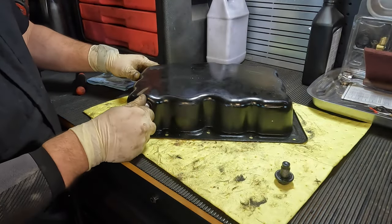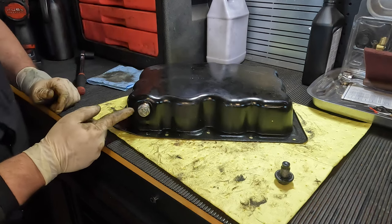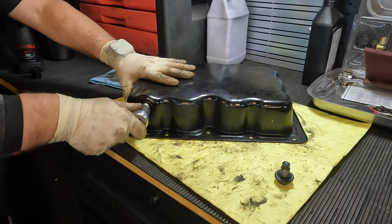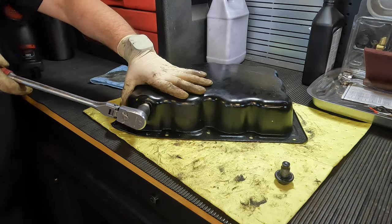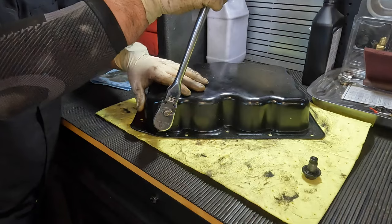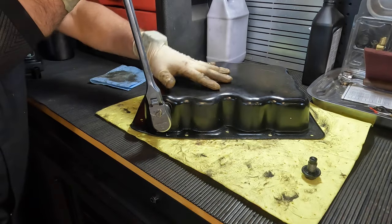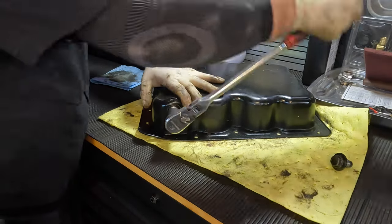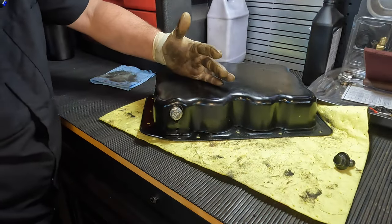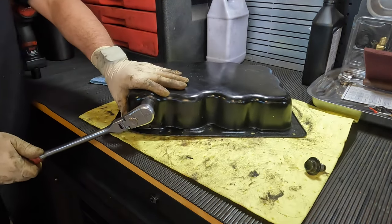Now here's how to install the oversized drain plug. Take it and put it in by hand first, centering it as best you can. Then take your ratchet in the tightening position, center it up, and thread it in. These can sometimes be difficult — it's fighting me a bit here because the pan isn't bolted to an engine. I'm going to cut the video and ratchet this all the way in so you don't watch me do this for five minutes.